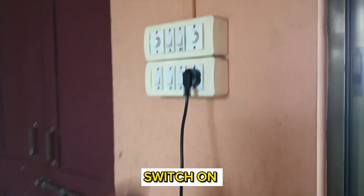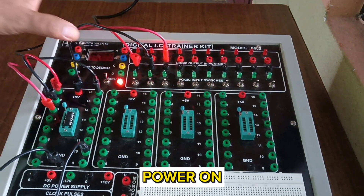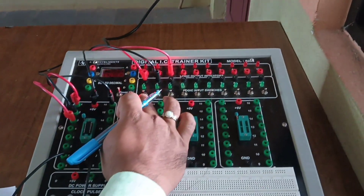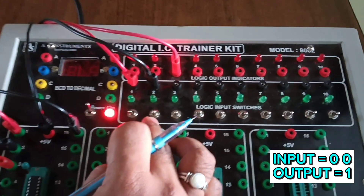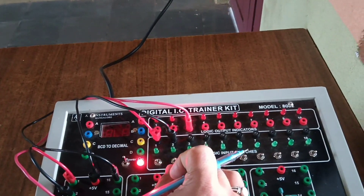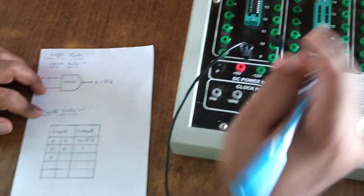Now power on the digital trainer kit. You can see that when both switches are in the zero position — switch one and switch two are both zero — the output is one. Zero, zero input gives output one.